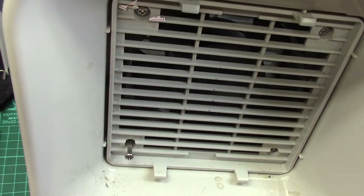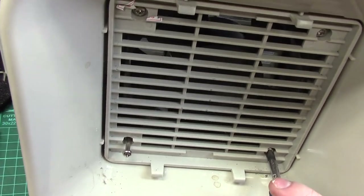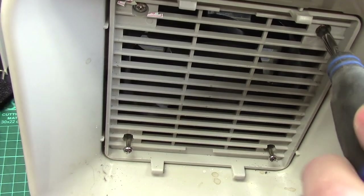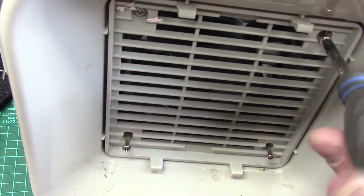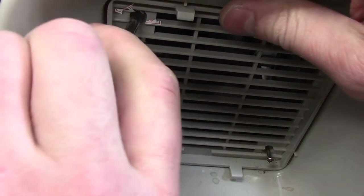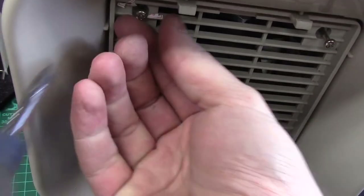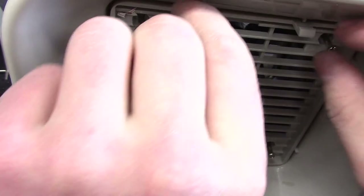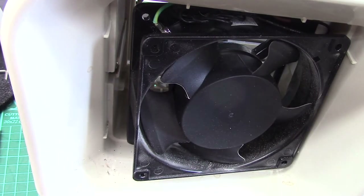There's one - looks like it's captive. Two. Three. And the last one. Okay, let's get that off. Boom shakalaka - put it to one side and have a look inside.